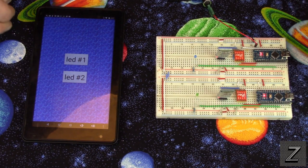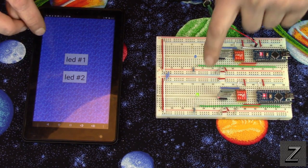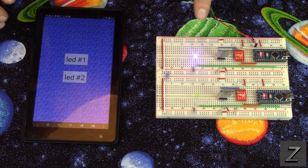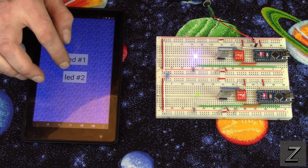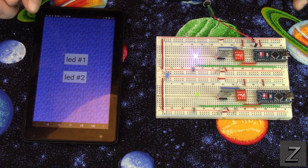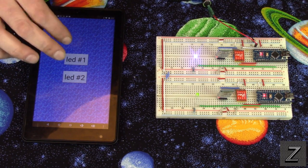Now I've simply got two buttons — one for the first LED, you can see it came on — and one for the second LED. As you can see, it does work. We are connected to two separate Arduino devices using one app.